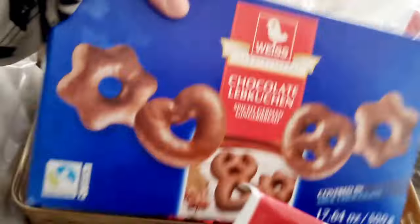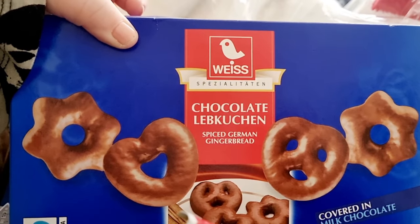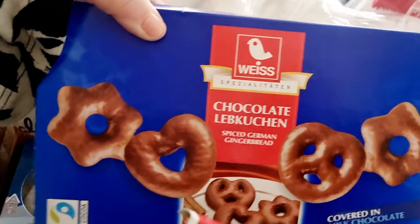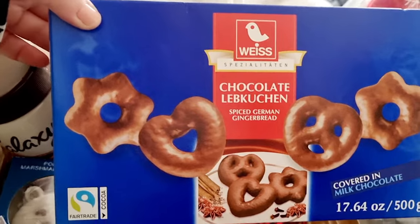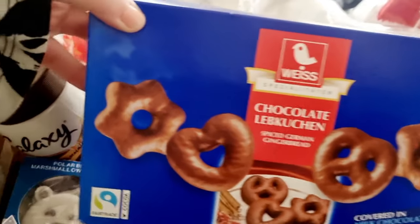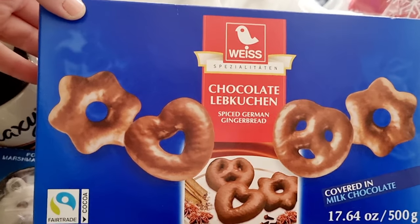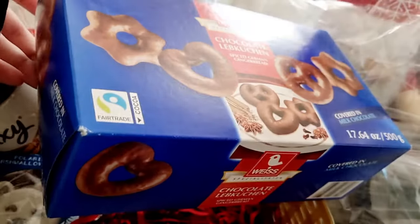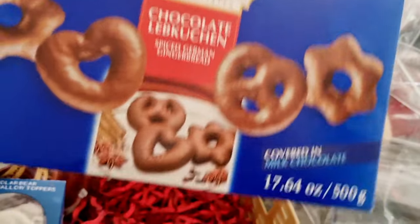We've got a box of spiced German gingerbread called Lebkuchen — I'm sorry if I've said that wrong! These look tasty; I've not seen these before or even tried them. This is the best thing about getting a hamper — you get things that you just usually don't try or buy yourself, so it's really nice to try new things. It looks like a really thick box.